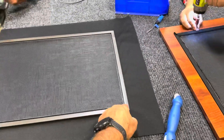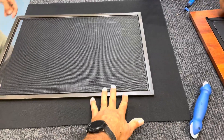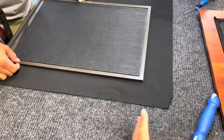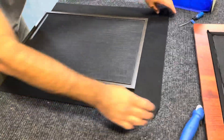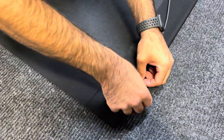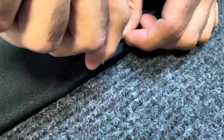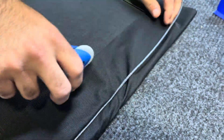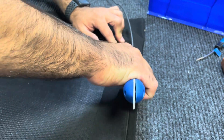So we've got our tubing out. We lay our screen with the screen facing up onto the table, with the fabric below it. We want to keep the fabric nice and square so that it looks good from the front side. Then we fold it over the first side, put our tubing in, and take our little screen tool to push that into the slot. You want to keep your screen nice and tight with no wrinkles.